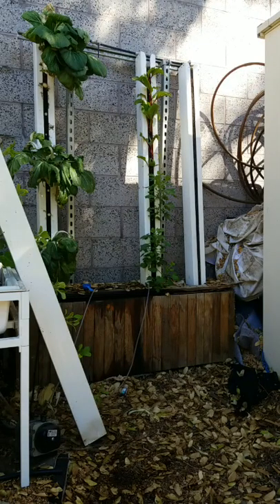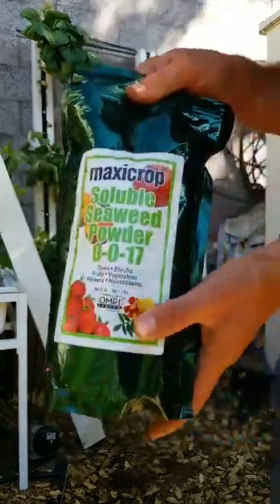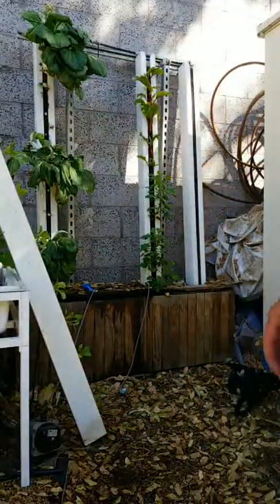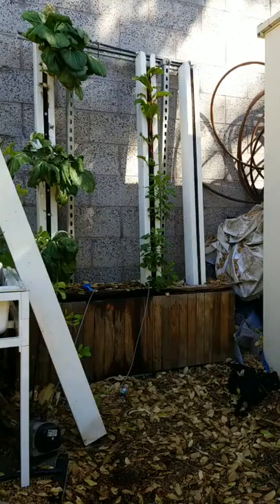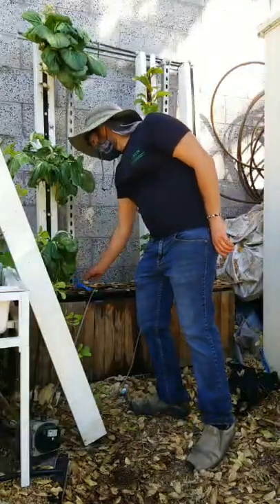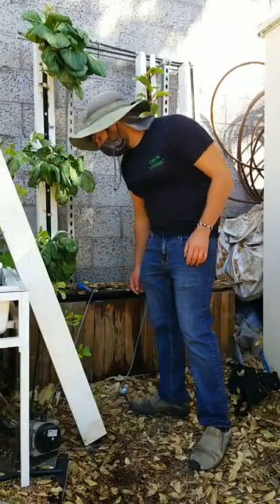And Maxi Crop seaweed powder for our potassium. If we combine these in the right ratios we'll get the right NPK for our plants. I kind of just estimate usually — you don't have to be very precise with it. It can be an exact science if you want, but it doesn't have to be. Next we're going to test the pH and the electrical conductivity of the system.